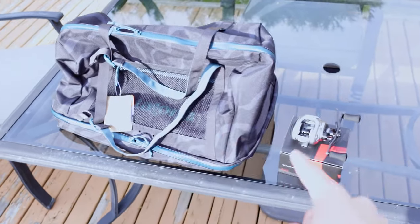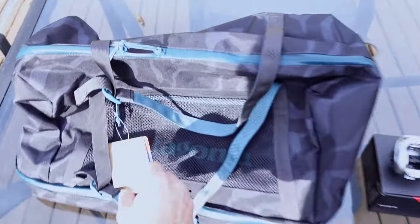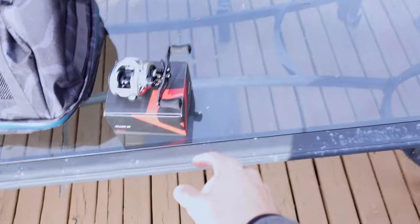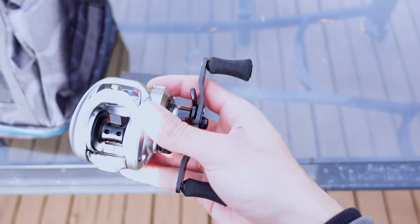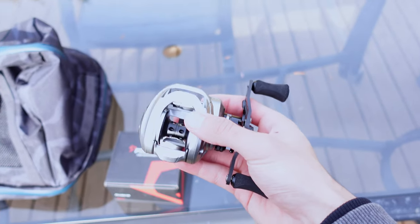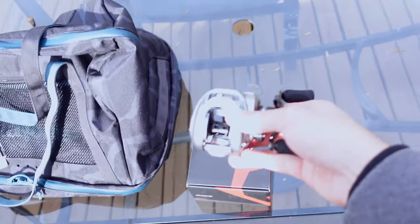In today's video, before we jump right into the fishing, we're actually going to be doing a giveaway. I'm going to be giving away two items: this Patagonia duffel bag worth $140, and this Piscifun Alloy M baitcasting reel. I'll be using this reel in the video so stay tuned and see how it performs. Watch all the way to the end — I'll reveal exactly how to enter this giveaway.